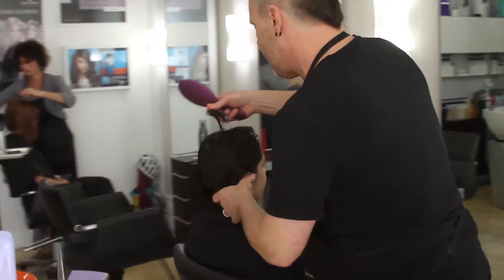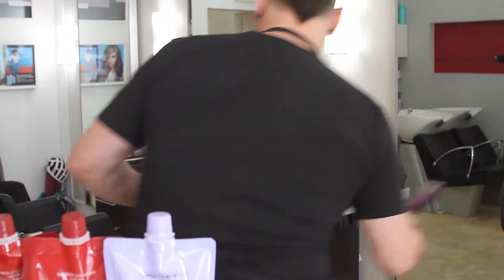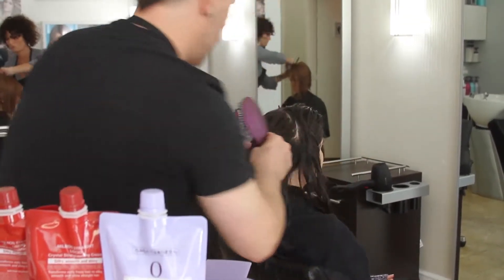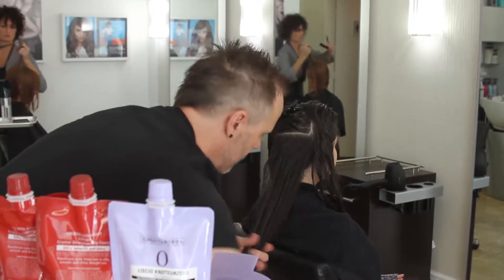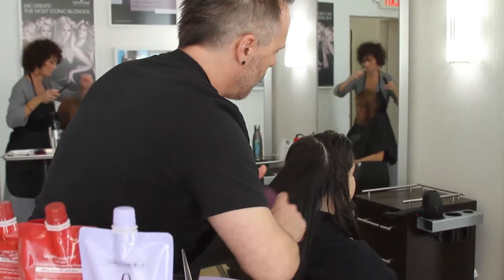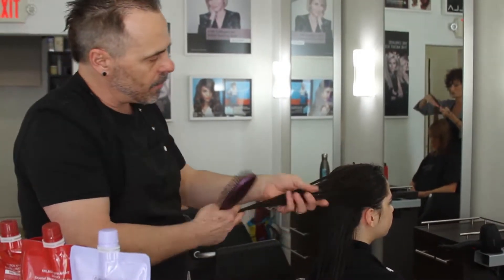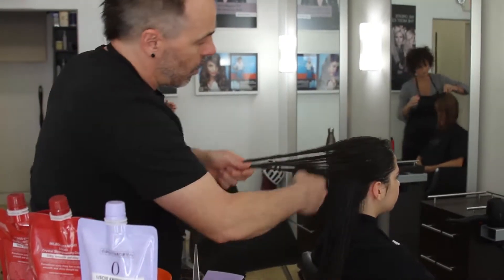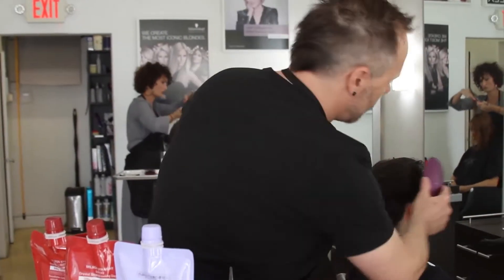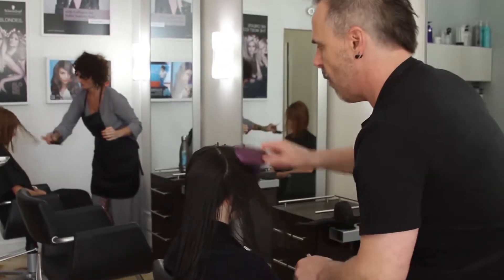I'm going to repeat on the other side, sectioning in the front. Again, just small sections detangling, working my way from the bottom to the top. I want to take this back since that's the way her head was in the shampoo bowl — the hair all came in this direction, so I find that combing or brushing it out this way helps to detangle a lot more efficiently. It also makes it a lot more comfortable for the client. Once it's all detangled, I can drop it down and bring it forward so it's out of the way.